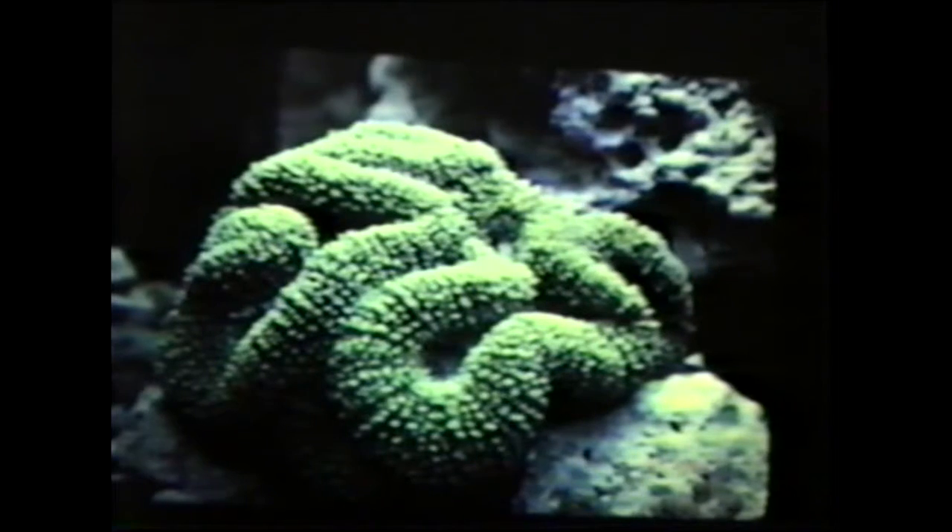The next group are the large polyp stony corals. This is a Symphyllia. Large polyp stony corals are a little harder to keep than soft corals, but not difficult if you have the right conditions. These can be kept under regular output lighting, but you need at least four fluorescent tubes spanning the length of the aquarium. You're better off with VHO tubes and metal halide lighting, which gives you more flexibility as to where you can place them. With regular output tubes, you're pretty much relegated to keeping them near the top of the aquarium.